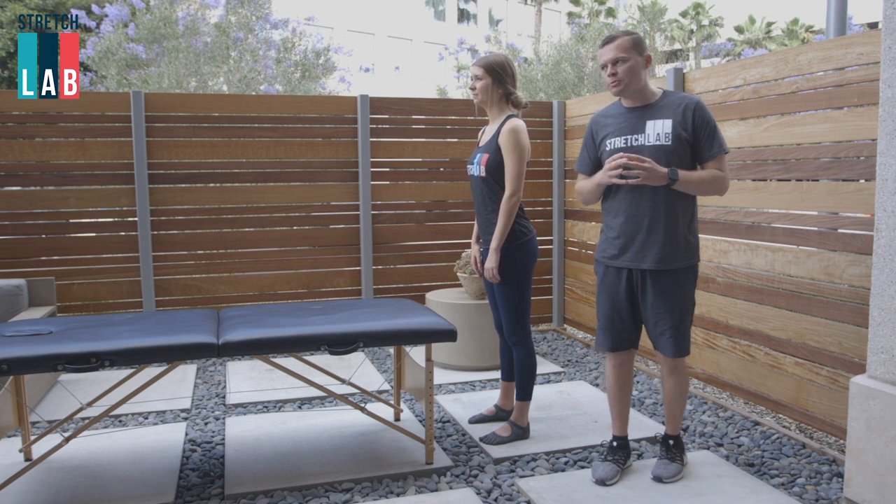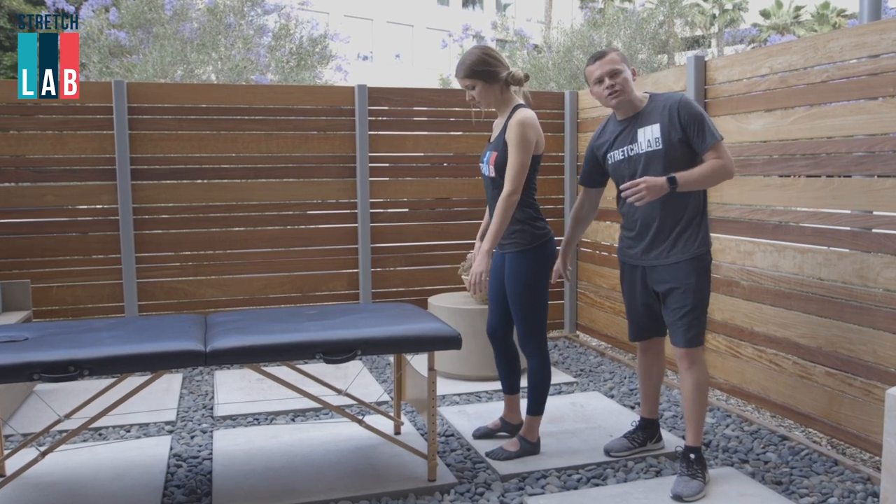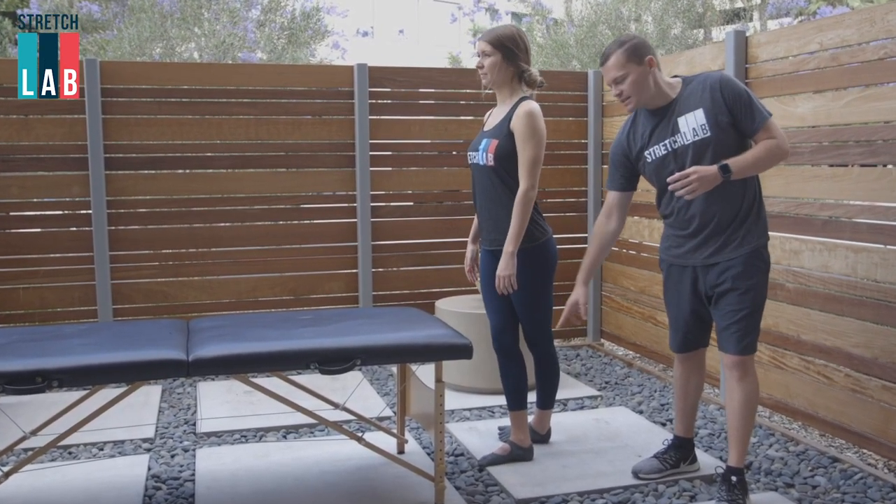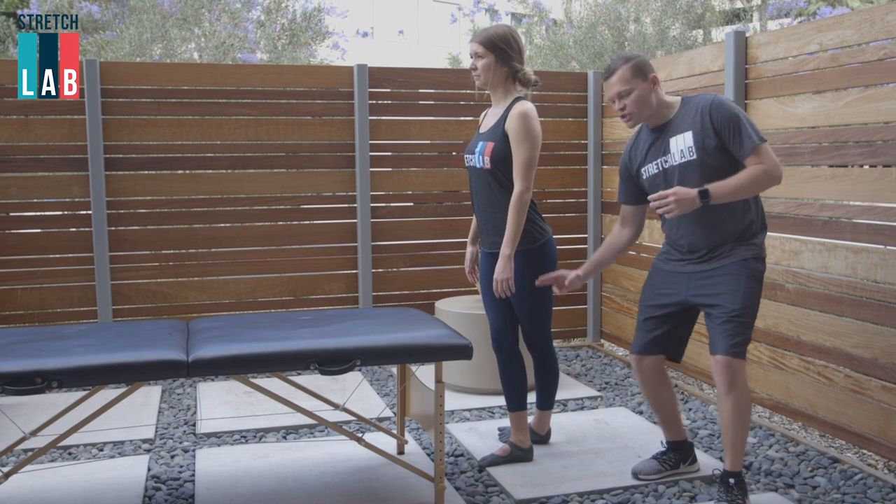So watch our model move into this position. Her leg's gonna go behind her and she's gonna ultimately use this other leg, her right leg, as a kickstand. Now she has this open chain position.